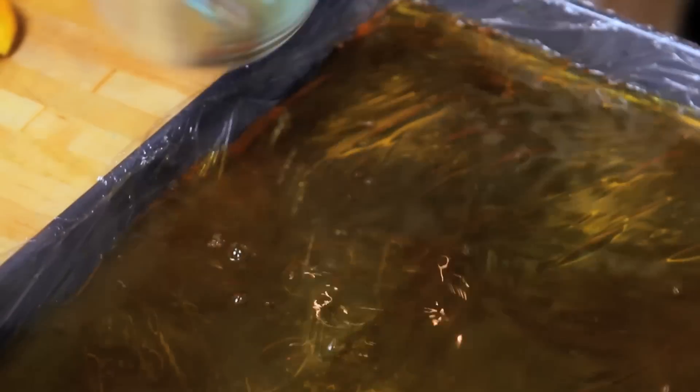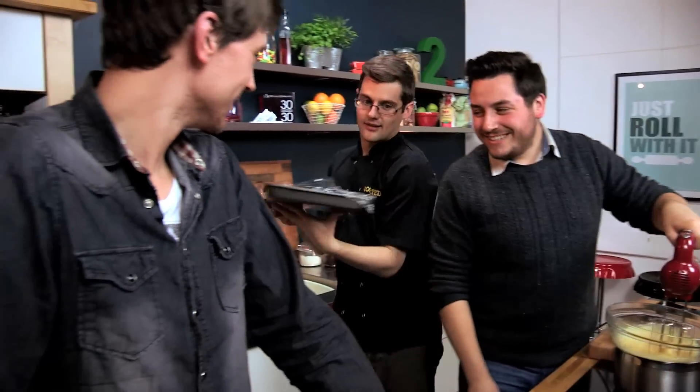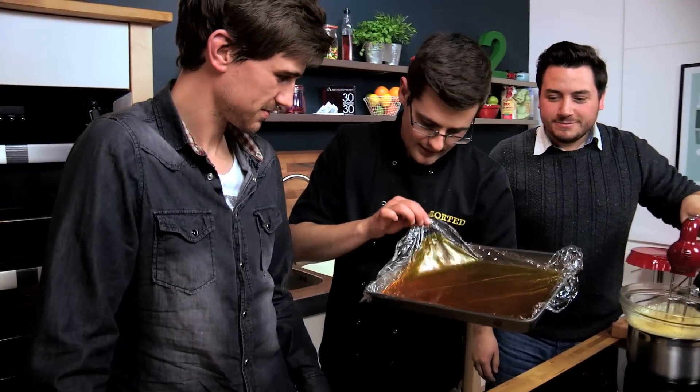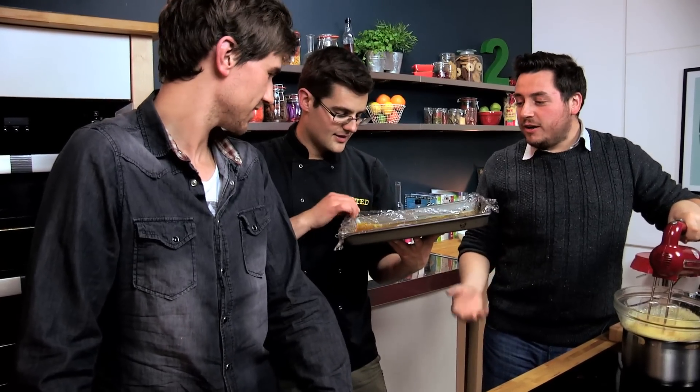Speaking from experience, do that carefully because you don't want to spill it everywhere. But here's some I made earlier — and that's what you end up with. Super jelly that's just in sheet form. Pretty good jelly in sheet form.